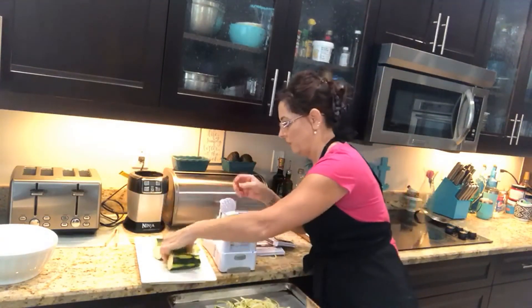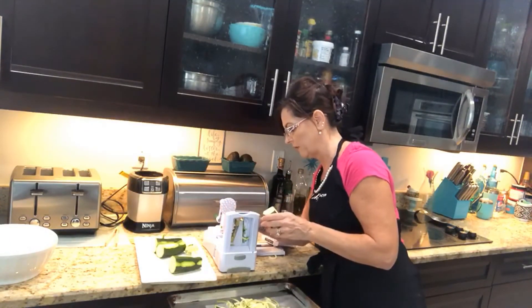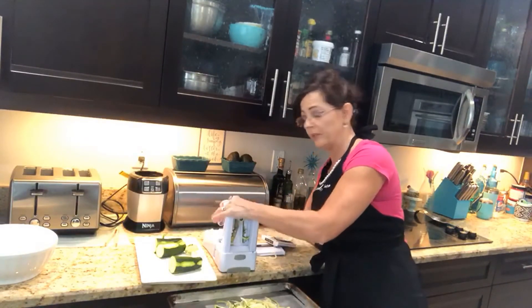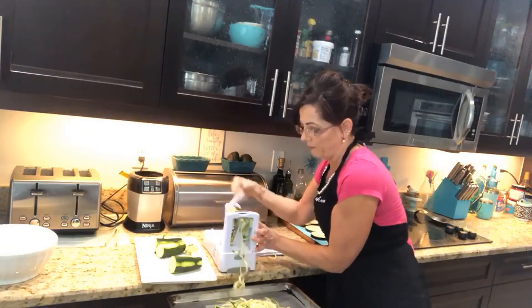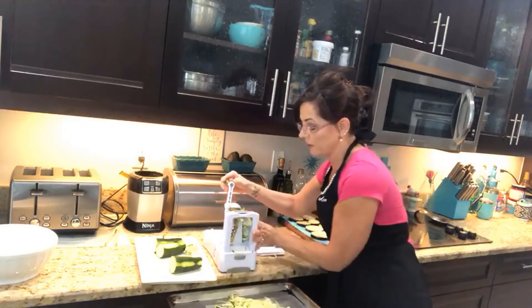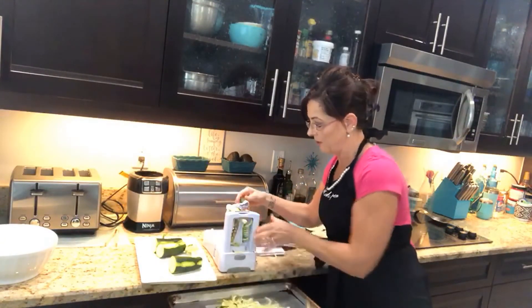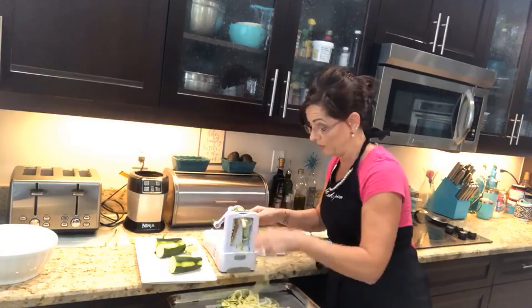You want to clean the blade off and pull some of the zucchini out of there. This is great — you could put a sweet potato in; I've spiralized a sweet potato and the ribbon cutter is pretty good on this. But it's healthy, it's delicious, and I honestly like it better than pasta.